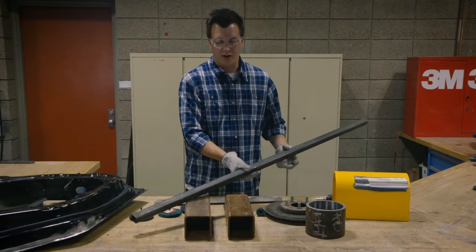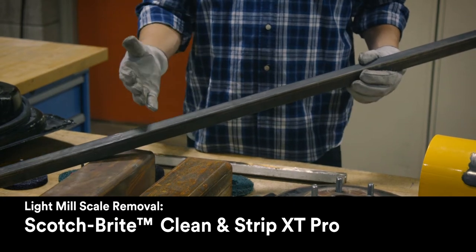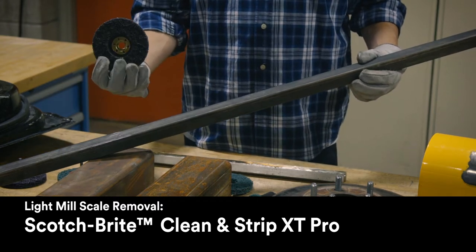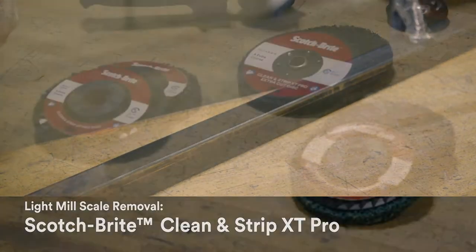If you have an application where you need to remove light mill scale oils and prep a structural beam for adhesives — for instance, if you're building a utility trailer — we would recommend using the silicon carbide version, XT Pro. Silicon carbide works a lot better on mill scale than aluminum oxide does.